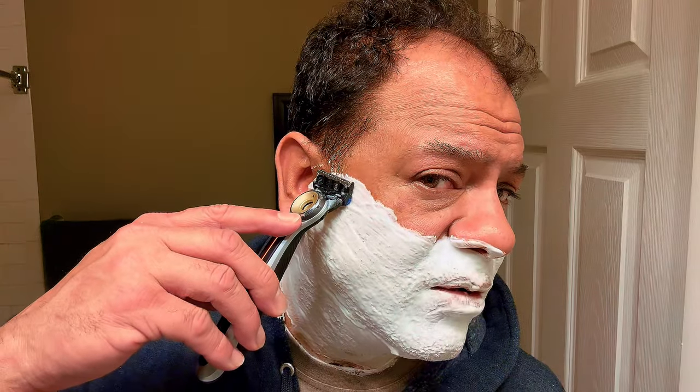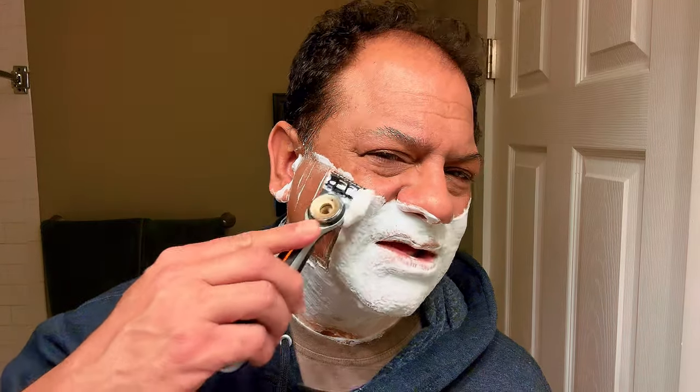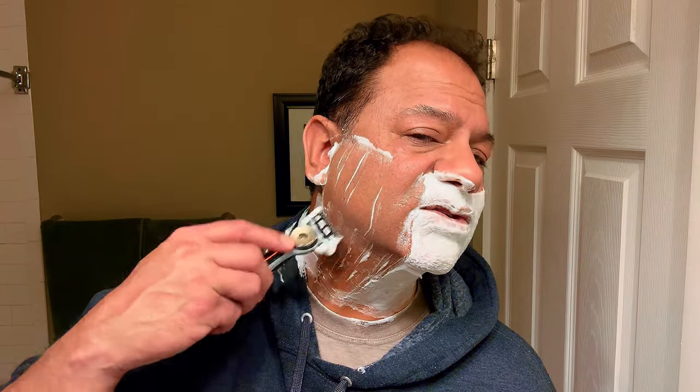Heated razor — press it once and it blinks. When it stops blinking, it's at 120 degrees Fahrenheit. If you don't like the heat, you hold the button and it goes to more of an amber hue — that's 110 degrees Fahrenheit. I like the heat so I'll go back to 120. I'm shaving with the grain of the hair on my face, so shaving down. The heat with every stroke just elevates your shave — takes an already great product and gives it a boost, whipping right through that four-day stubble.